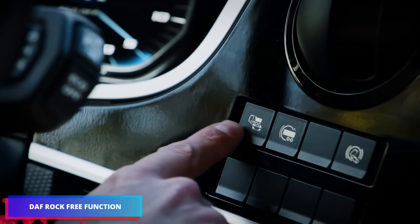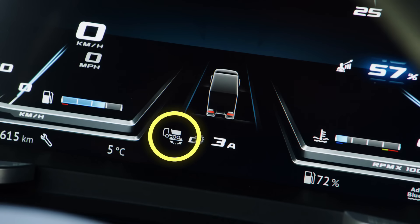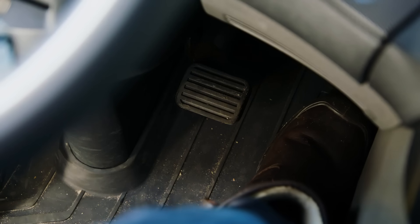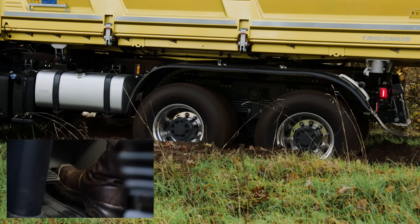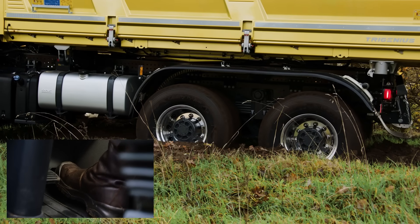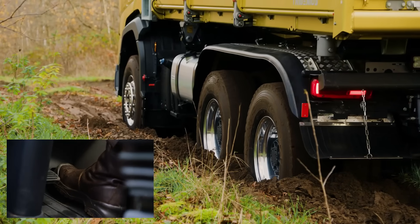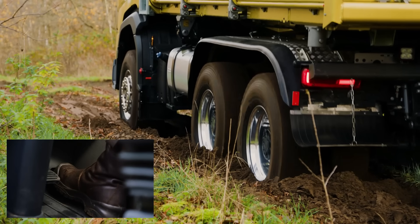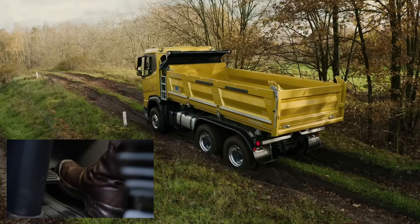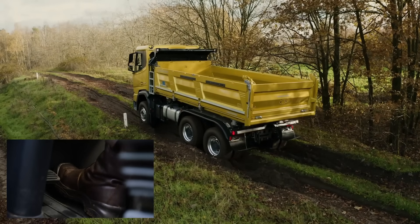DAF's new generation vehicles come equipped with a clever traction-enhancing function called the DAF Rock Free Function, designed to help drivers easily navigate difficult terrain by accurately managing the engagement and disengagement of the clutch. Vehicles stuck in mud, snow, or other slick conditions can be freed with the system's gentle rocking motion. This advanced function significantly improves off-road performance while boosting driver confidence when used alongside off-road mode.